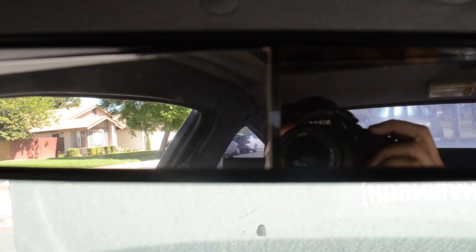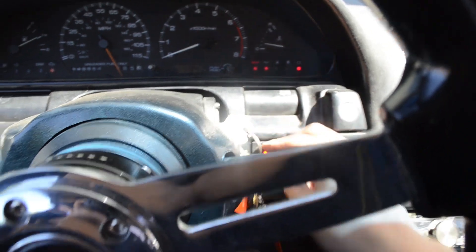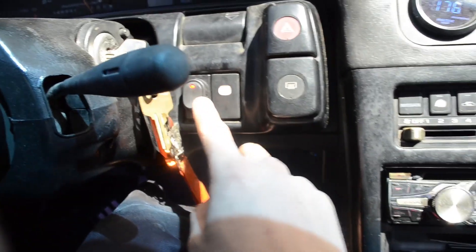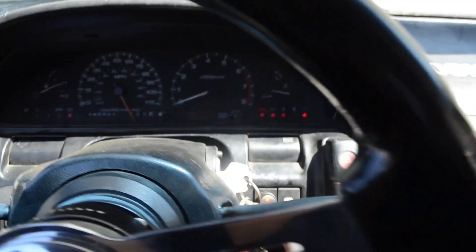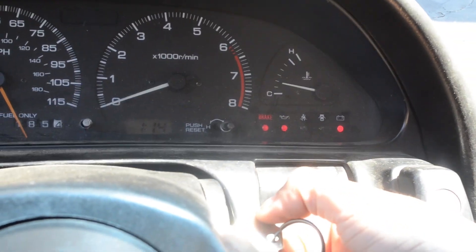We're back in the car. I've got a big mess in here but let's go ahead and put it in the on position. The fans are on — I'll zoom in a little bit. All right, here we go.